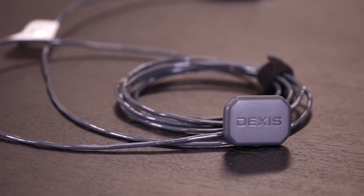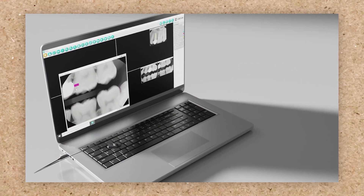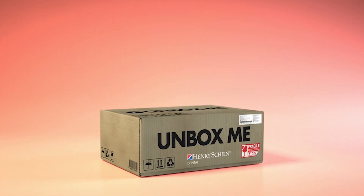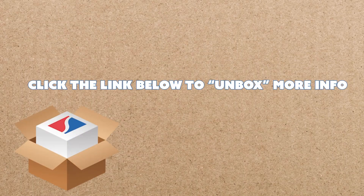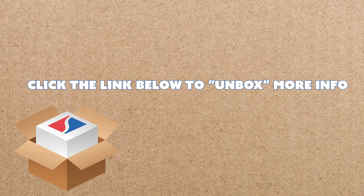To summarize what we went over today with the DEXUS TI2 sensor: this technology is going to be a game changer in the dental industry with the AI technology and these six dental findings that will pop right up on your dental images. Thank you for joining us on this episode of Henry Schein Unboxed. If you want more information on the DEXUS imaging software, please click on the link below and a Henry Schein representative will reach out to you shortly.